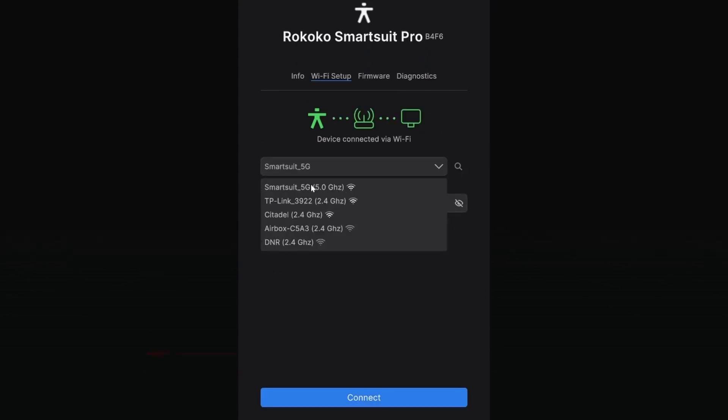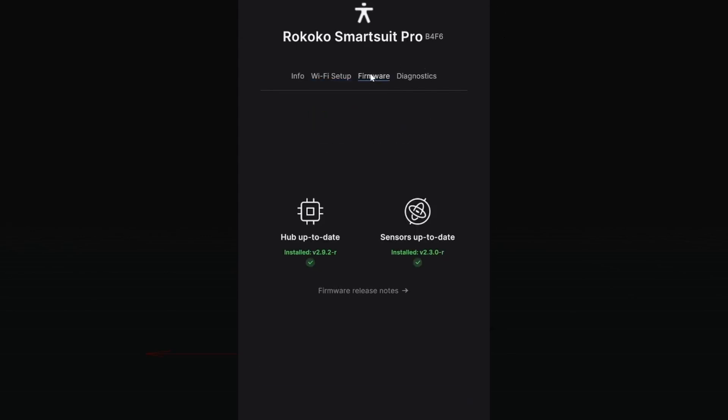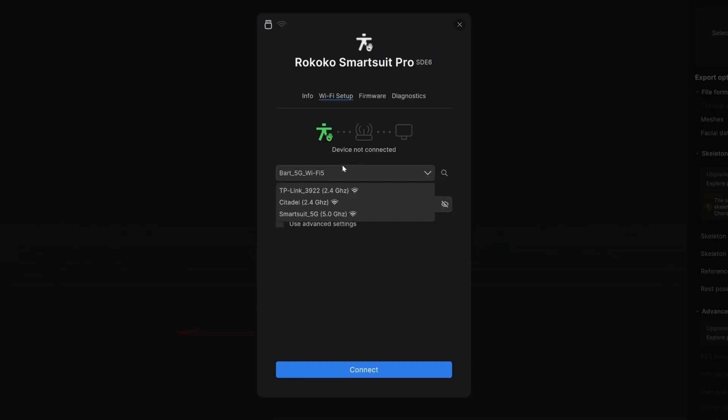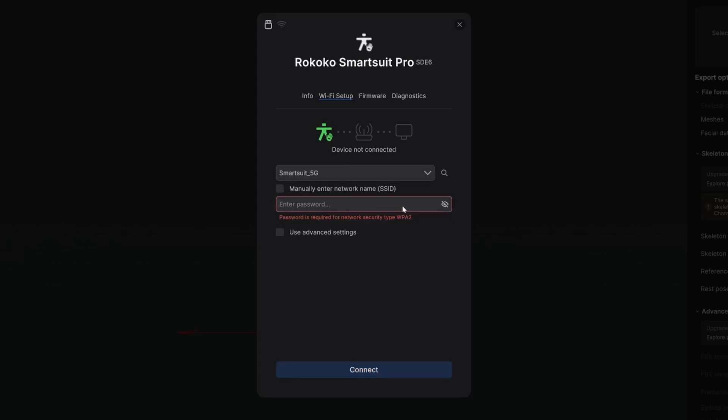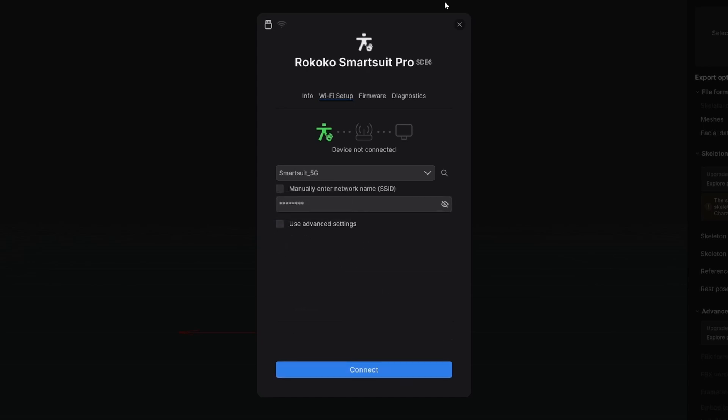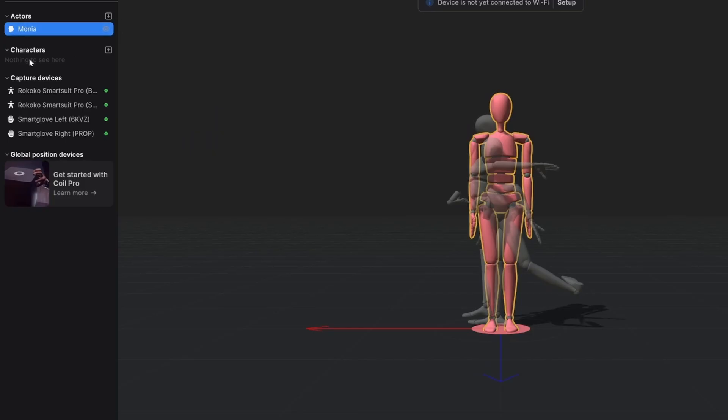Connect the suit, connect the gloves, and update the firmware. All the settings should be the same for both the SmartSuit Pro, except the device IP at the end. This is the hardware's IP, and it should be unique — nothing else on the network should have the same IP.